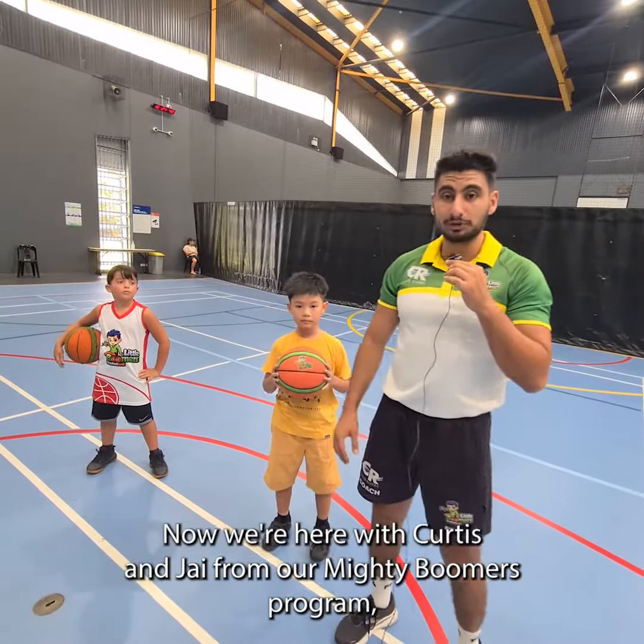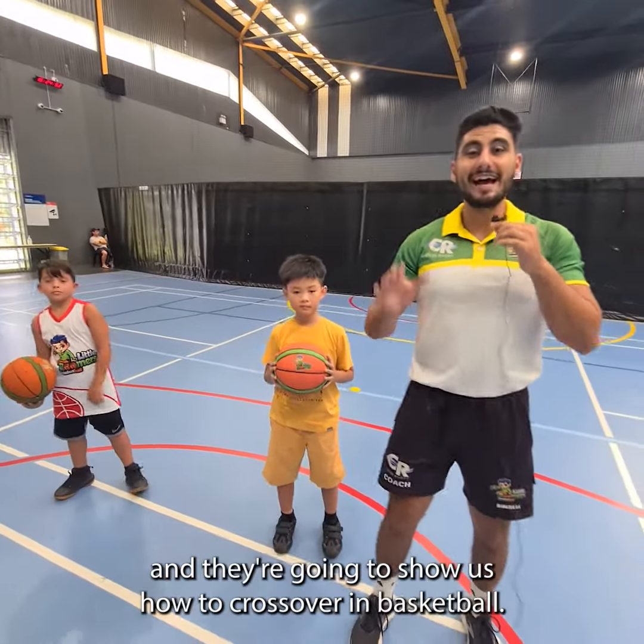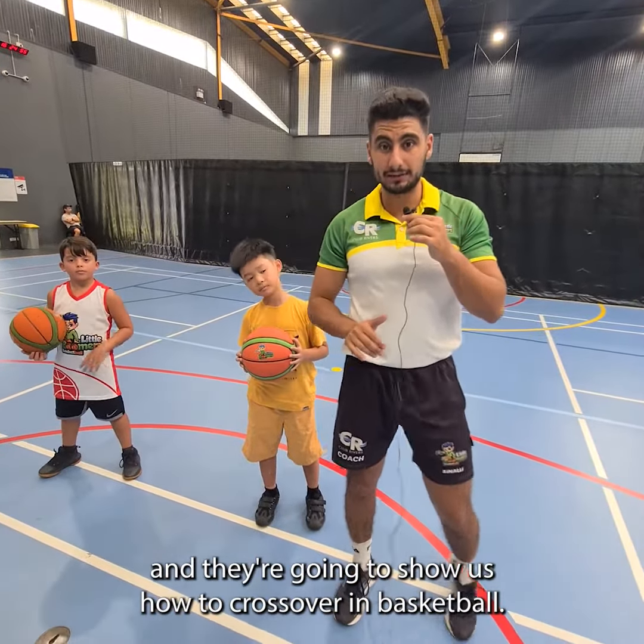Hey guys, it's Emile from Little Boomers Basketball. We're here with Curtis and Joy from our Mighty Boomers program, and they're going to show us how to cross over in basketball.